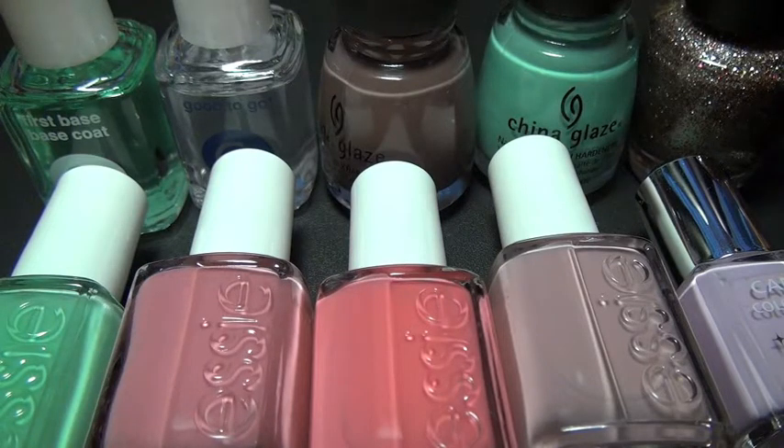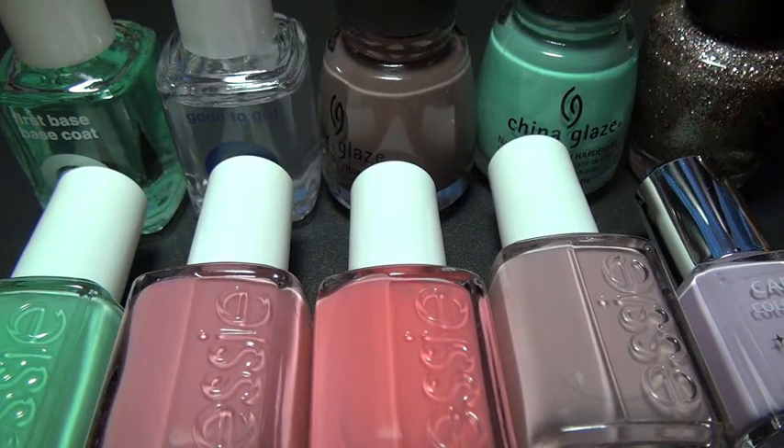So this wraps up my video of my favorite nail polish colors and my favorite nail polish treatments like base coats and top coats. Hope you guys enjoyed — leave comments, please rate, and don't forget to subscribe.